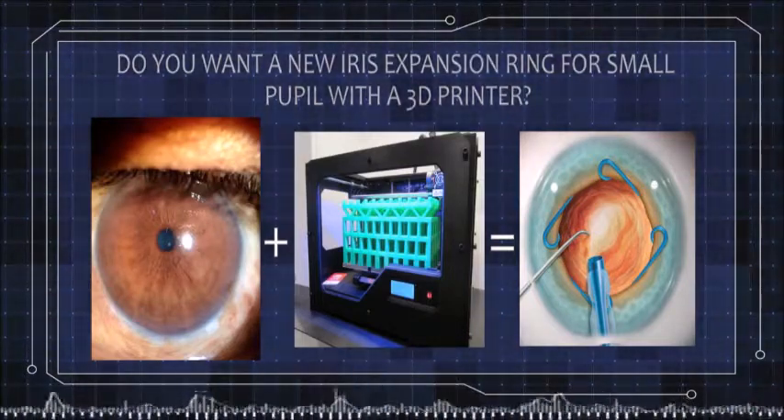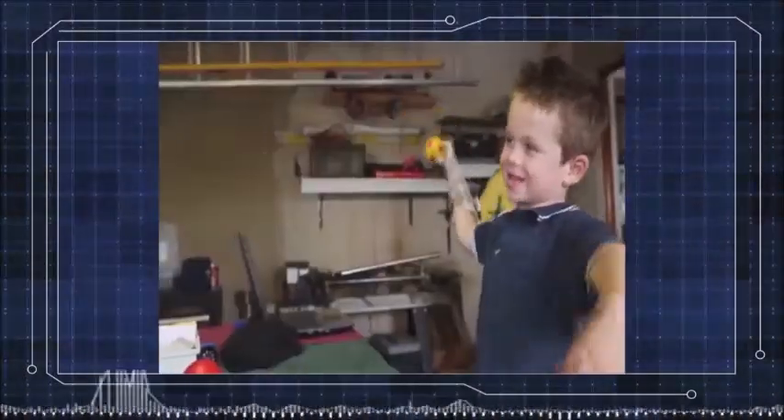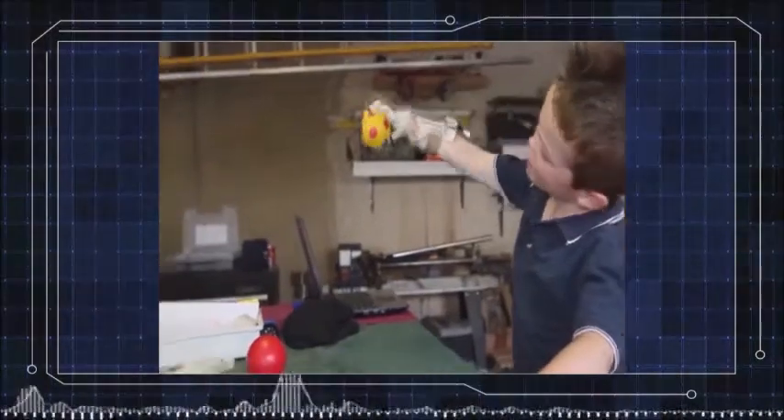Yes, Jarvis, that's it. Good idea, Dr. Kanabrava. The 3D printer is the future of medicine. Maybe we can begin a new era in ophthalmologic devices.